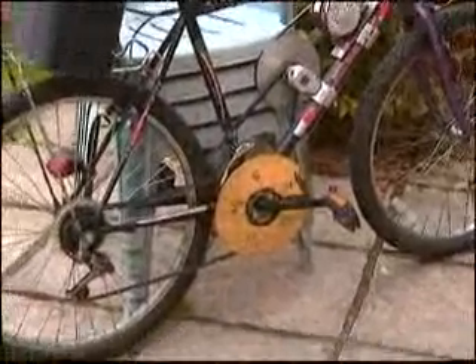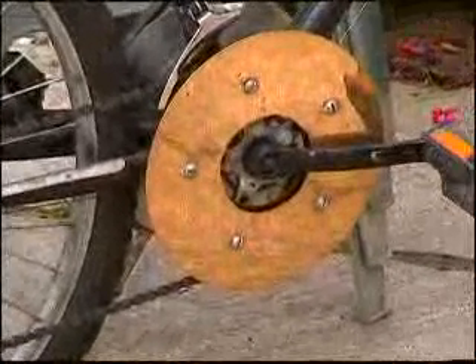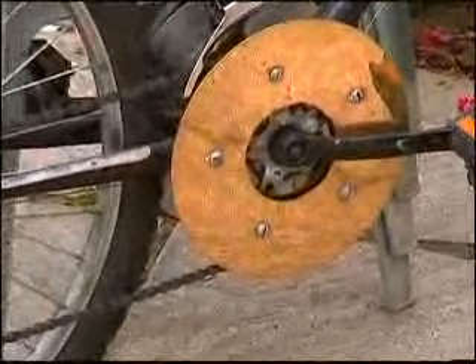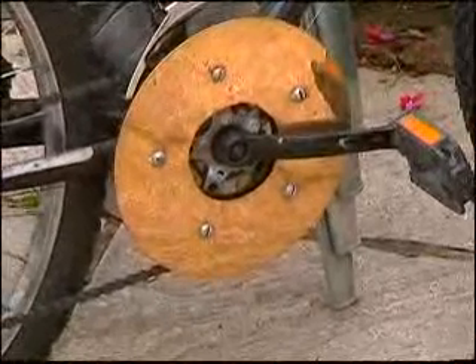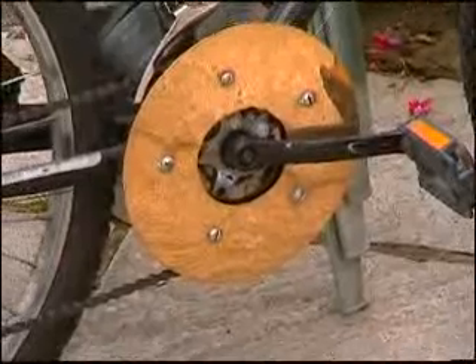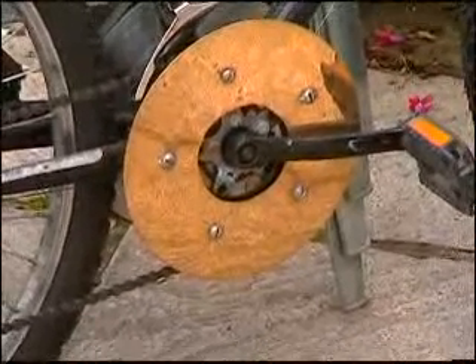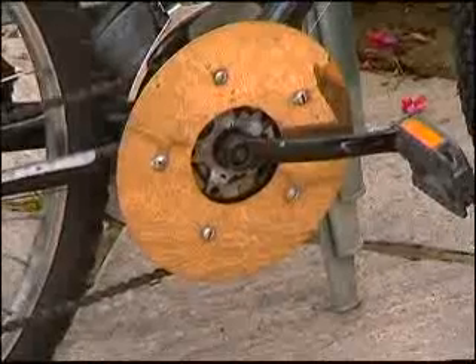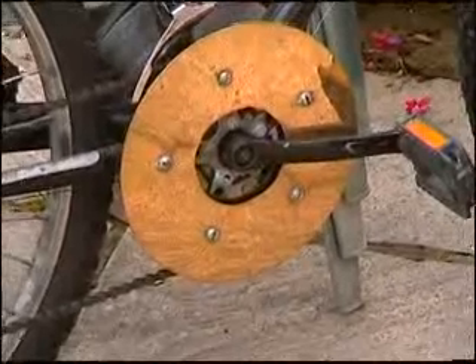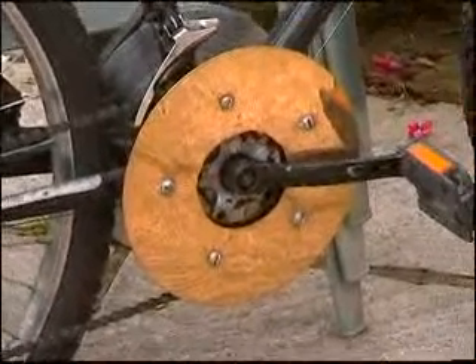I've turned it round now so you can see the chainring — it's quite high geared. I've added a 60 tooth outer chainring to a standard 48 tooth chainring as an inner gear. It's quite high geared, which is a little bit of a drawback up hills — could do with a little bit lower gearing sometimes.